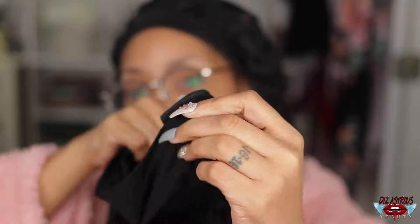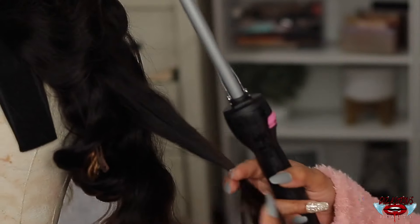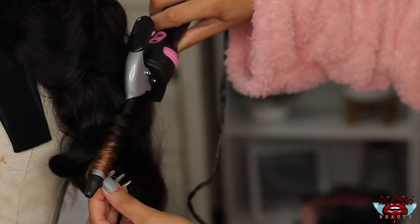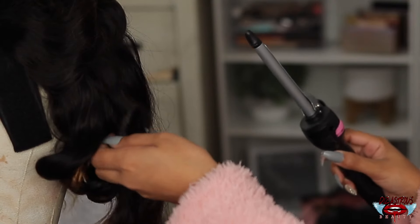It does have that little adjustable headband thing, which means whether your head is small, medium, or large, you can make it work. Now, this was a body wave unit. And if you've been watching me for a minute, you know I curl all my body wave units — so this one was no different. I am going to curl it and then add the little clamps in it, so it's going to give that pin curl vibe until I take it down.